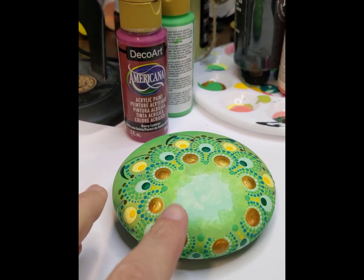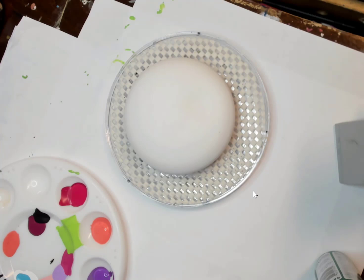We're going to paint this fun spring stone using some sponges and blending and doing some nice spring greens. So let's get started.